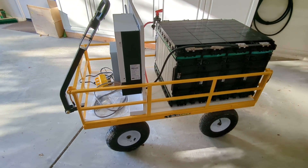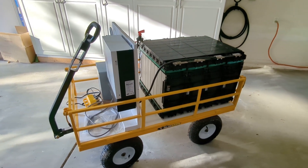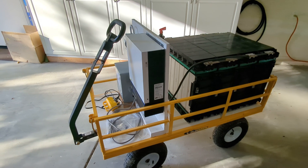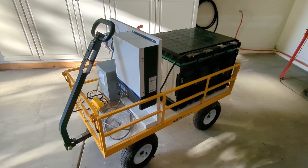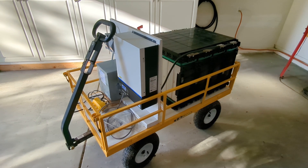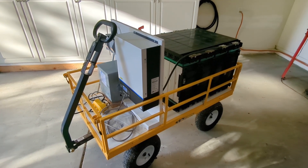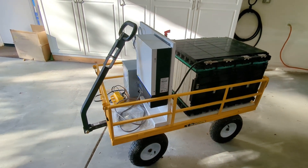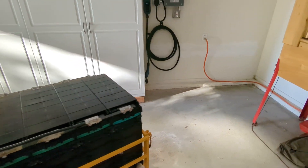My intention was to wheel it to the side of the house where the solar array cable came down. But what I learned — and I didn't know this at the time — is that the solar array on the roof has a rapid shutdown feature, so if you lose the grid it shuts down the solar panels. Rather than hack and reverse engineer that, I just abandoned the idea.